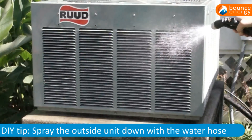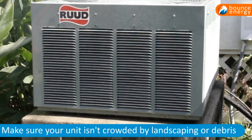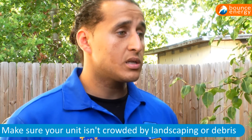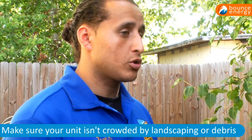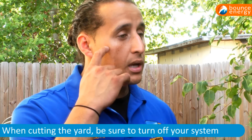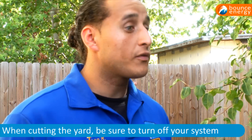Be sure to turn off the power to the system before rinsing it off. Also, make sure there isn't anything blocking or crowding the unit — the more clearance the system has, the better it is. The system pulls air through the coils, so if it has more space, the better. Another thing I recommend is if you're cutting the yard or anything like that, turn off the system.